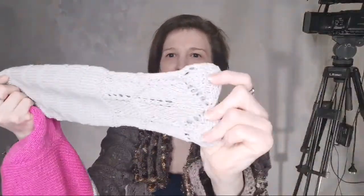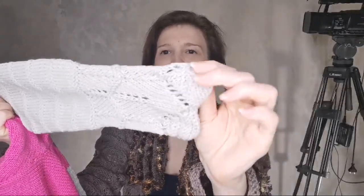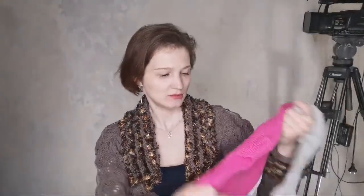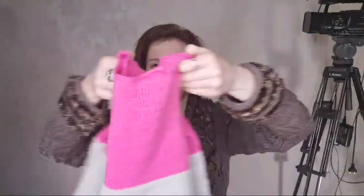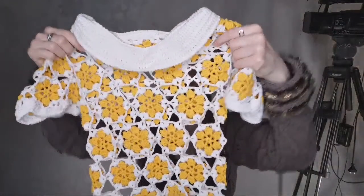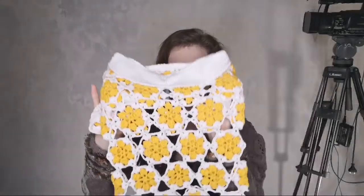For the bottom part we used a cute pattern, made with a crochet hook. Here is how the sleeve looks. For the clothes this way, the master used very cozy and comfortable yarn.